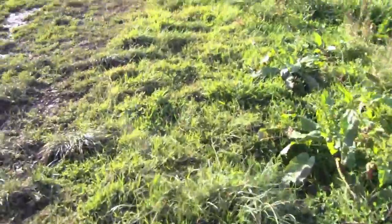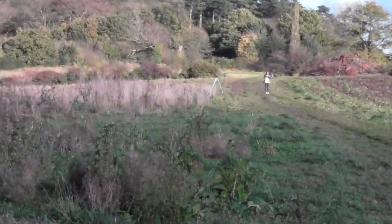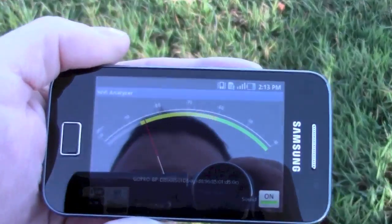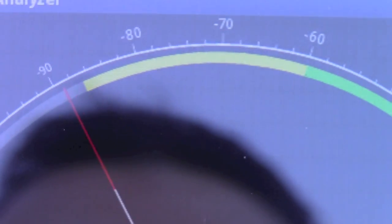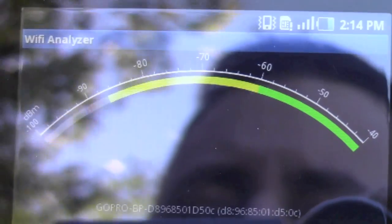Unfortunately what I forgot to do was bring my tape measure with me, so to be honest I don't actually know how far we are, but the distance is quite far. As you can see, with all the cameras — there's the GoPro. The signal is now getting to the point where it's starting to lose signal. I think if the iPhone was back this far, we would be having problems keeping a good signal. That's just now dipping.